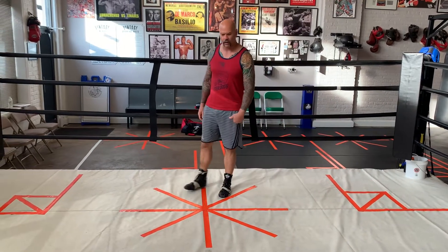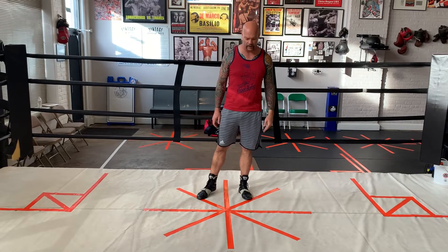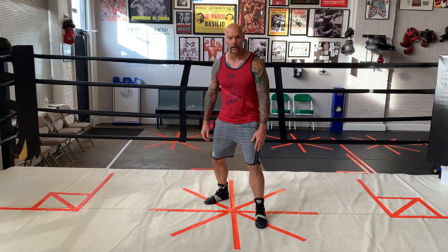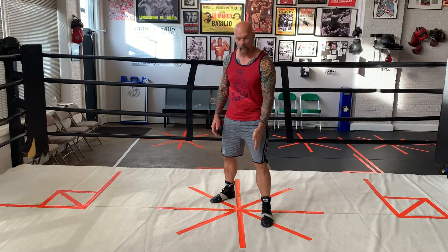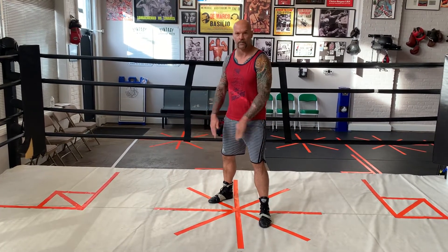If we get in our stance, we're using a 45-degree stance — traditional boxing stance. When I get in my traditional boxing stance, I step on this 45-degree angle. This front foot's forward, my back foot's at a 45 perpendicular. Now I have a reference point.